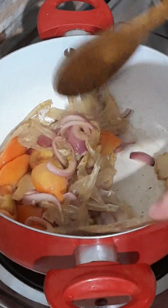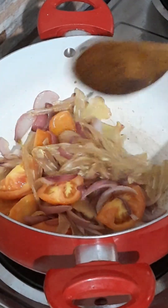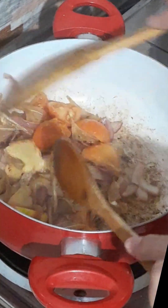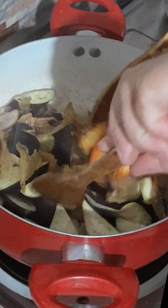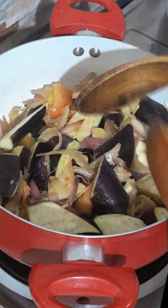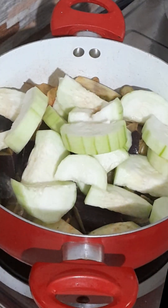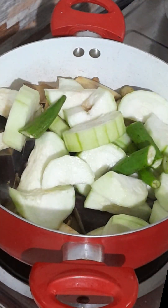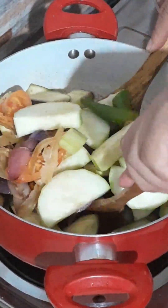I'll put the recipe in the pan. I'll put it in the pan. It's an easy sidebar — I'm going to put it in a little bit.